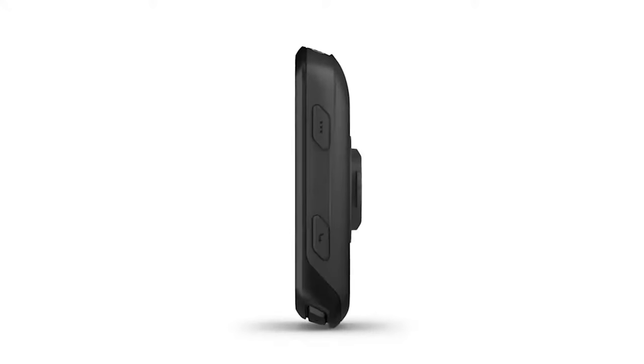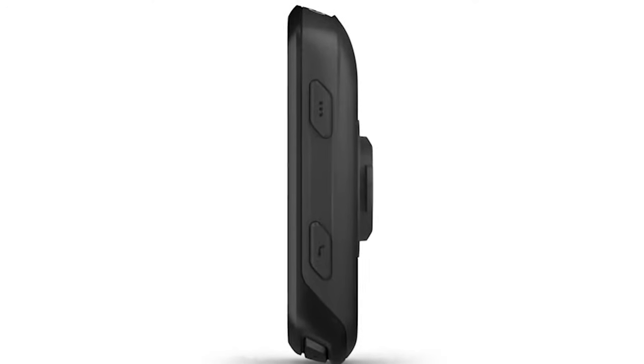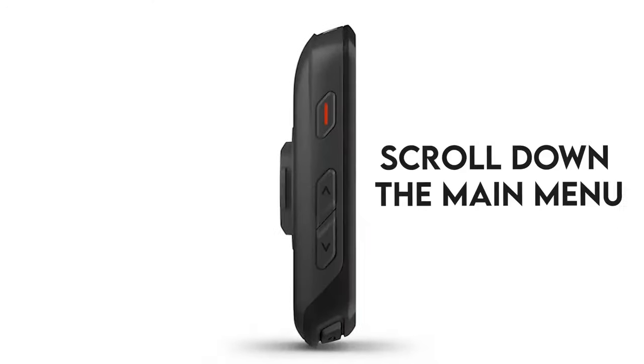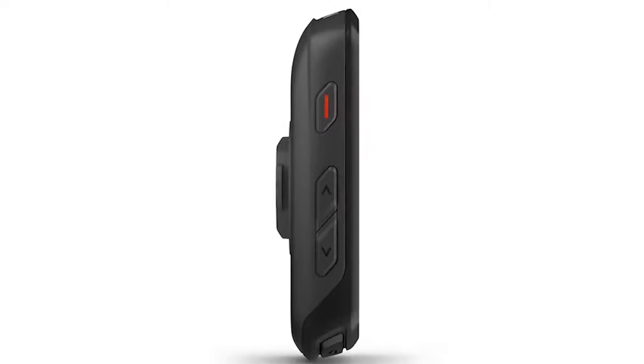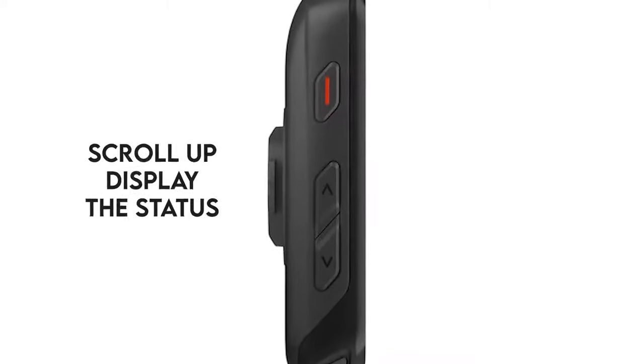Button navigation: the button at the top right is the OK button, and the lower one is the back button that takes you back to the previous screen. Scroll down to access the main menu with the left-hand buttons, and scroll up to display the status screen that gives you the general info.